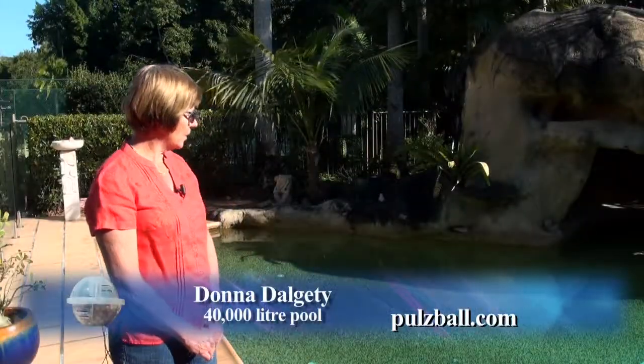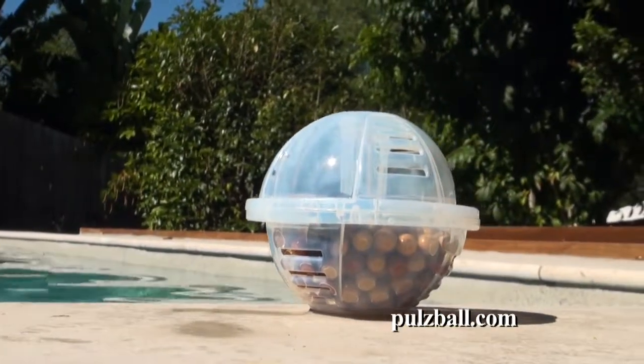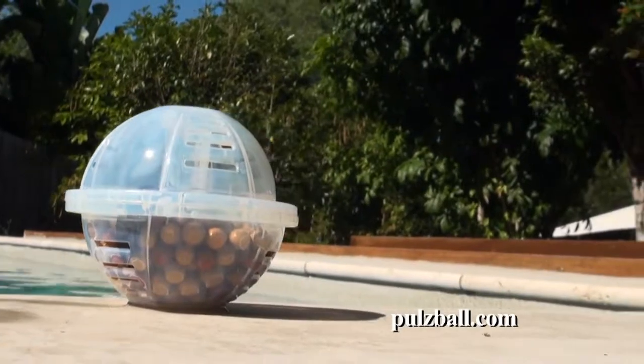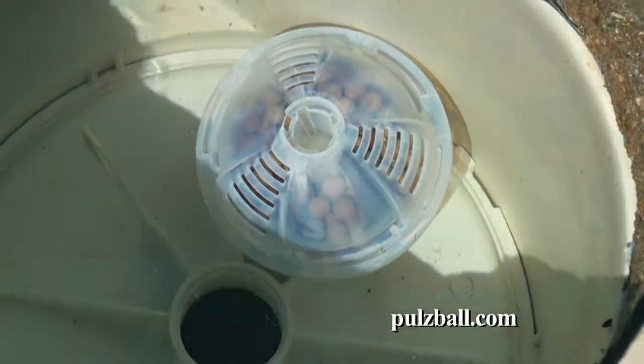Before the Puzzball I was forever visiting a pool shop, spending a fortune on chemicals every week. And saw these Puzzballs and thought I'd have a try of it. So we trialled it and it's been fantastic ever since. It's basically purifying itself day in day out. As long as the pump's working, the ball's working and the water's flowing over it.